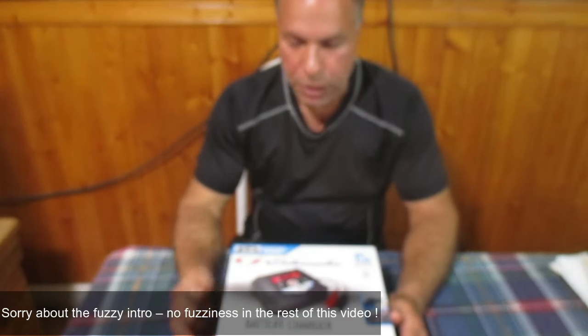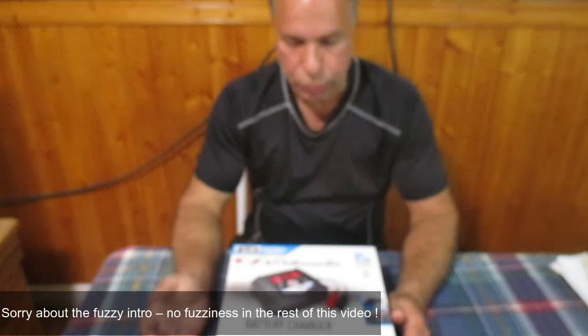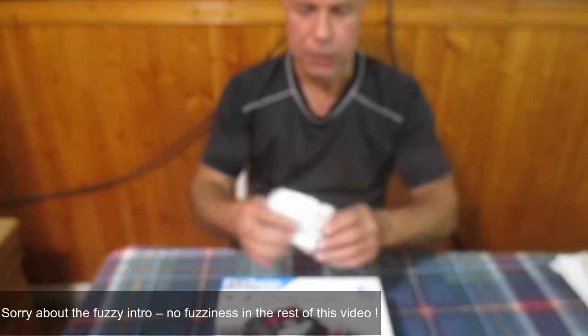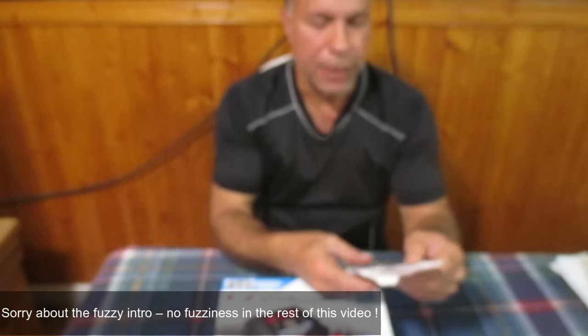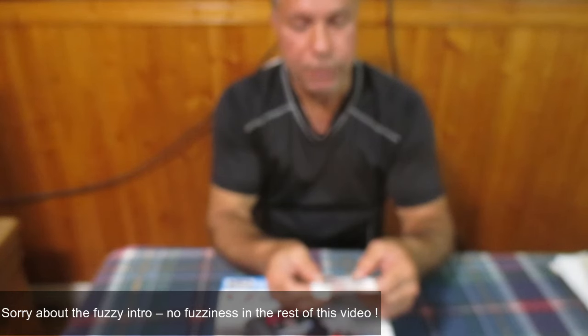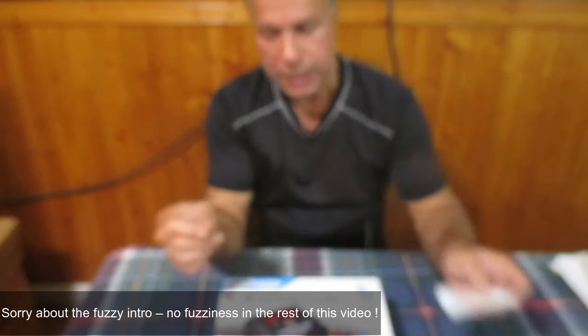In today's video we're going to unbox and use this Schumacher battery charger, a 15 amp unit, to charge a dead battery. I bought this at Walmart in June of 2023 for $79.97 — that's Canadian dollars plus tax.